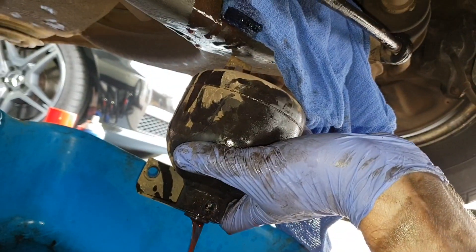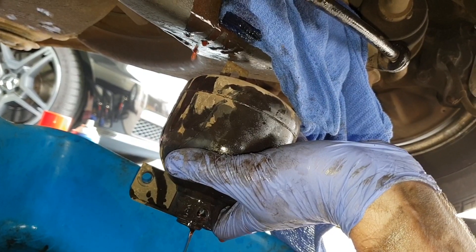Oil does continue to leak, so you'll probably want to use the caps that come with your new accumulator and put them into the old one when you're pulling it down — that'll stop a lot of oil leakage, which I only thought of after I'd done the first one.